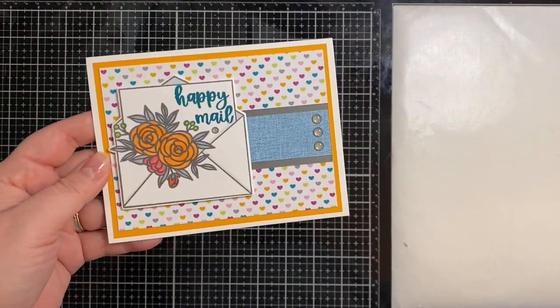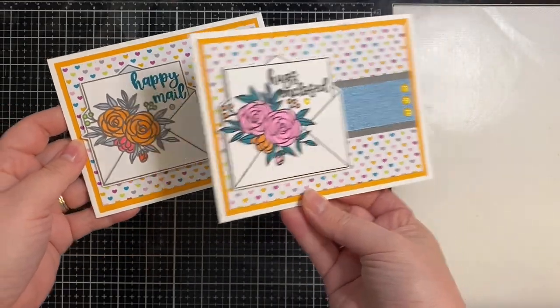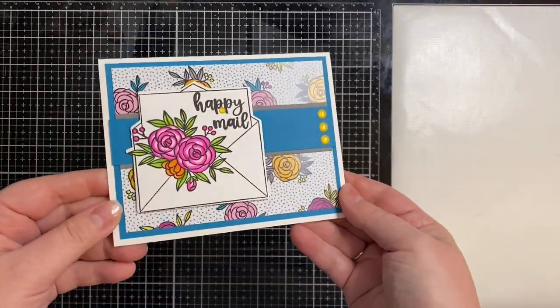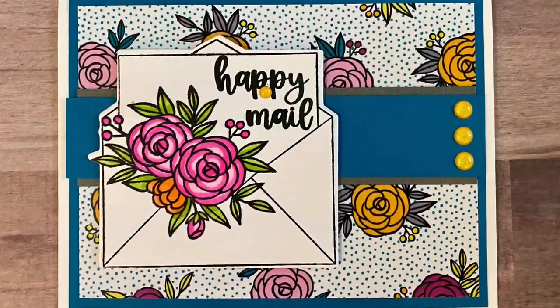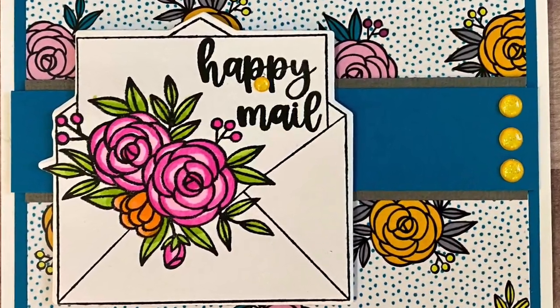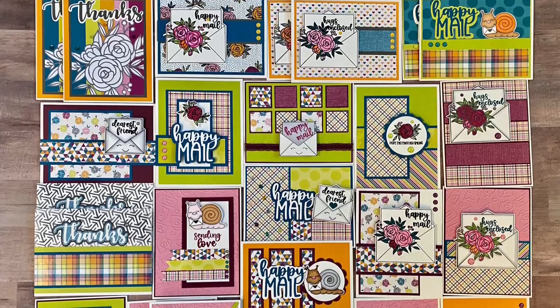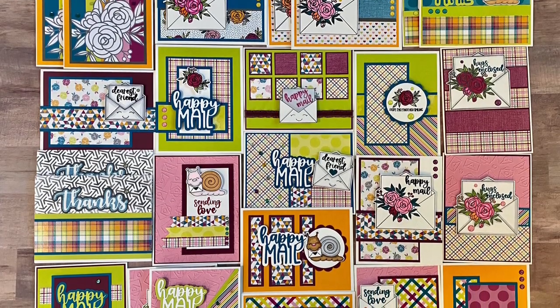And then I really love these colorful hearts, so I made two of those — and the scrap made that strip down the center. And finally, this is probably another one of my favorites: I just used that pattern paper and added a piece of colored card stock down the center. Here are all 25 cards that were made using the Happy Mail Crafty Courtyard kit from Pink and Main.